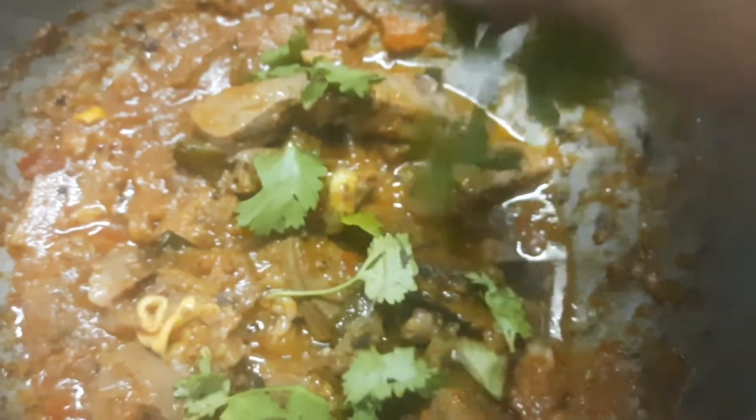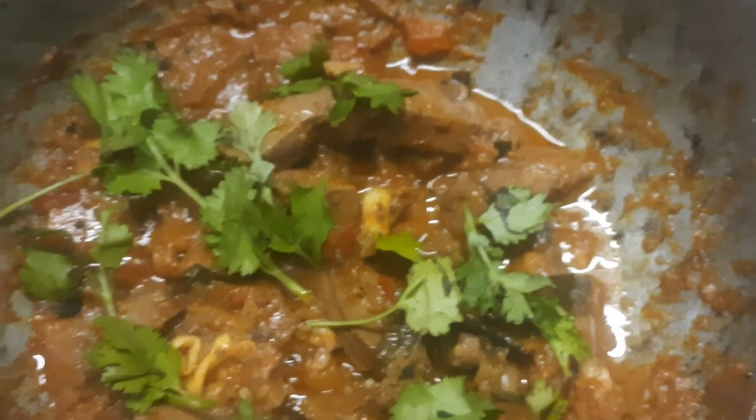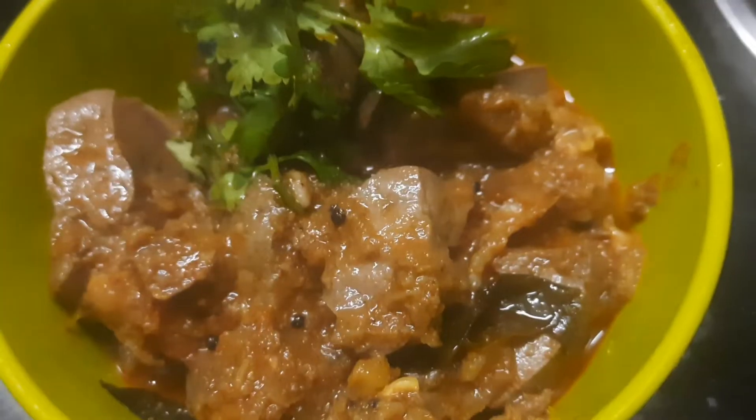I put it in a semi-gravy. This is super — serve with idly, puttu, dough, chapati, sapati. It's easy to do.